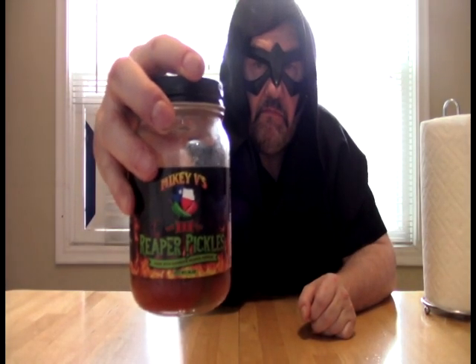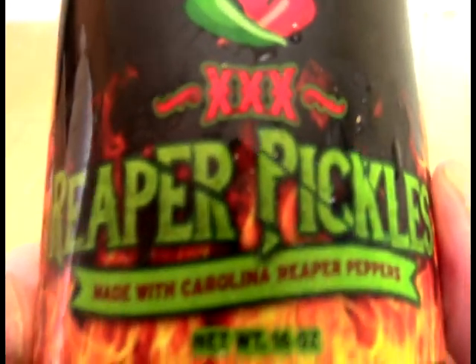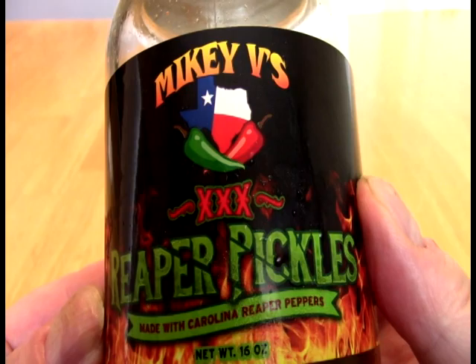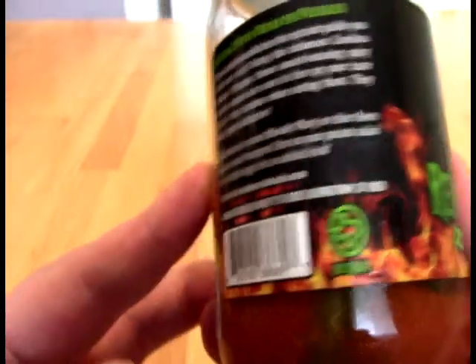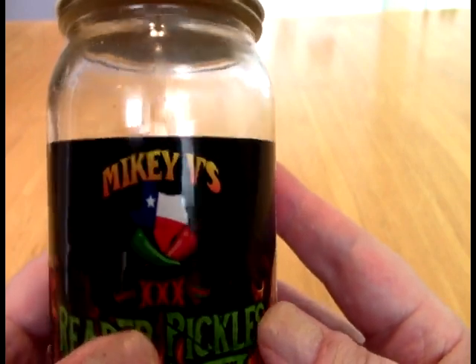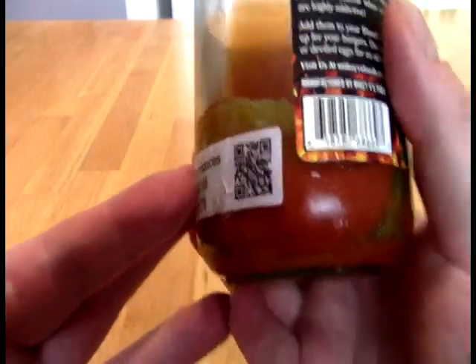On today, Faithful Acolytes, we take a look at this. And what this is from Mikey V's — it is the Triple X Reaper Pickles. Now I have done the regular Reaper Pickles; you can check those out in the Everything Else playlist where this one will also live, and I thought they were really interesting.